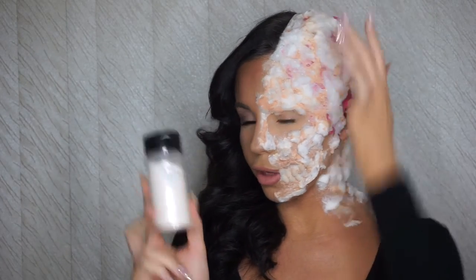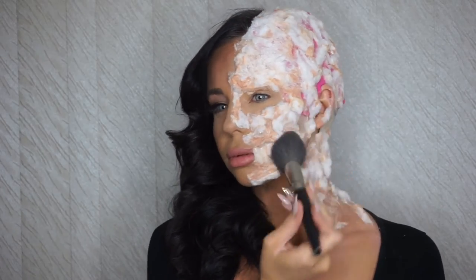Now that the prosthetic is done, I'm just going to use some RCMA translucent powder to mattify everything. Then we're going to go in with our first paint color — I'm going to use red and just stipple it all over the face.